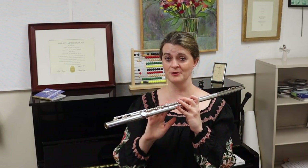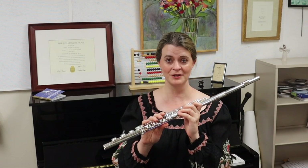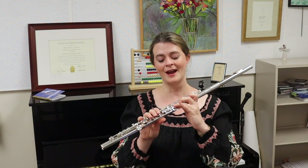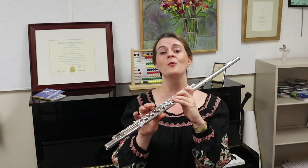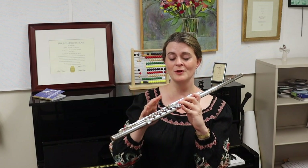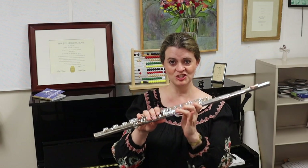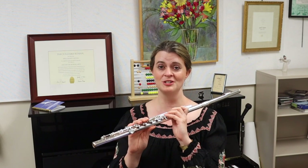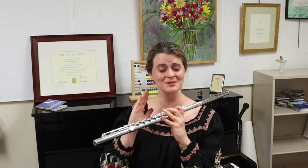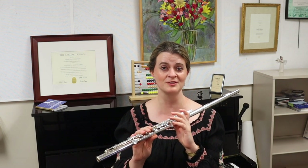This brings up another reason Böhm did not like having a closed G sharp key: it's illogical to add fingers to go up. We add our fourth finger to go up chromatically from G to G sharp, where really with our flute tube we should take fingers off to go up. It makes more sense to go from G to G sharp to A by lifting. Böhm preferred the open G sharp system flute and absolutely felt that open standing G sharp keys were the superior solution.